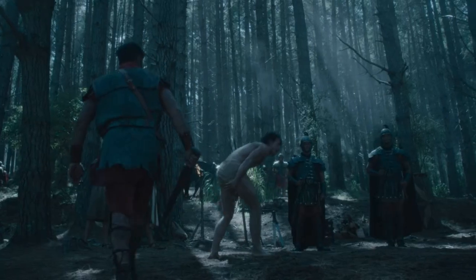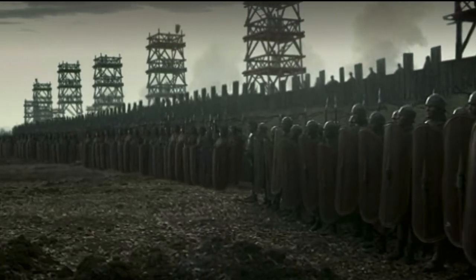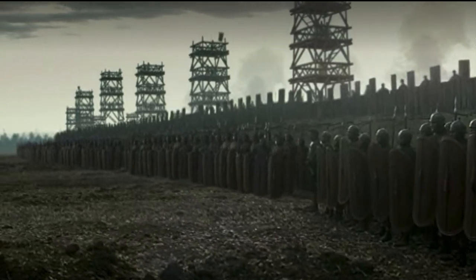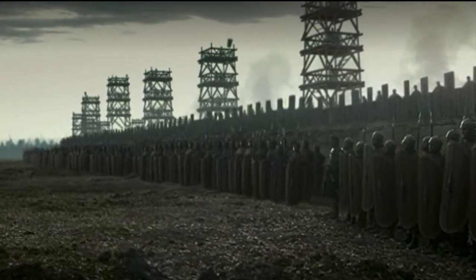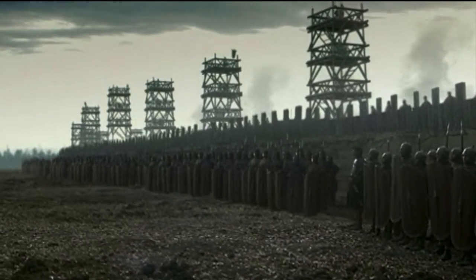This is also compounded by the Roman military ethos. Discipline, unit cohesion, and the legion as a whole were of far more interest to the commanders than the individual's ferocity in hand-to-hand combat. The integrity of the formation, and through it, Rome, will always come first.